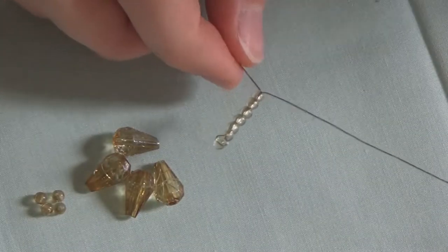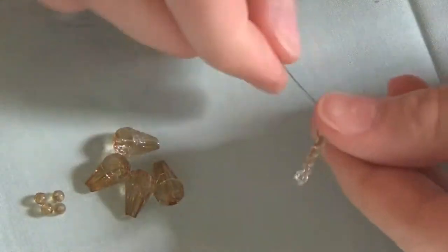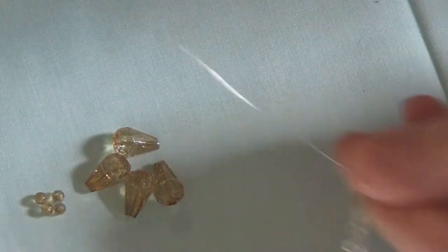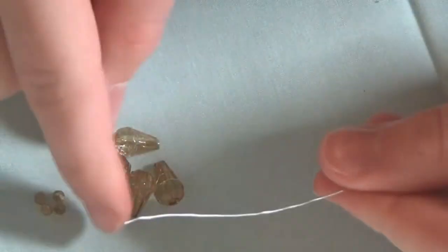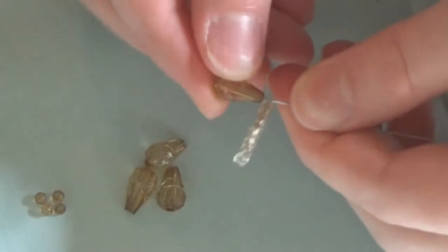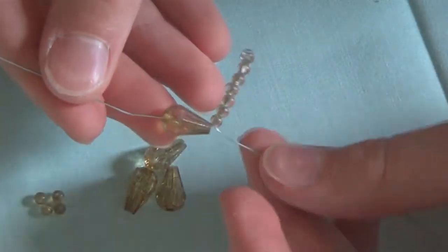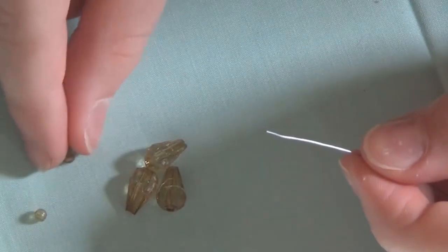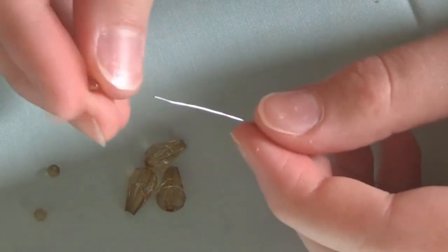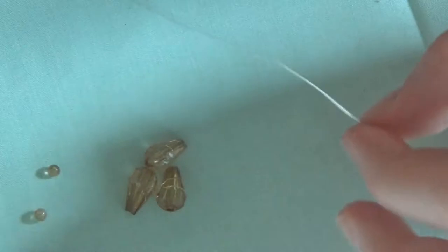Next is the part where it gets slightly more complicated, but it's pretty easy once you get the hang of it. Now we're going to be making the wings. I'm going to take my wire on this side and string on one of these teardrop beads, making sure that the pointy end is facing inward toward the beads you already put on. Then I'm going to take one of these little seed beads — they should match your larger beads — and put that one on the wire as well. Then I'm going to slide that down too.